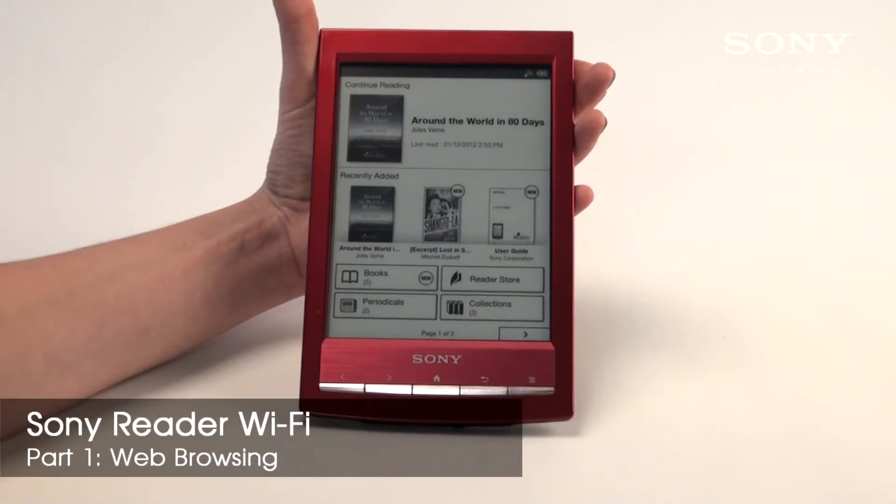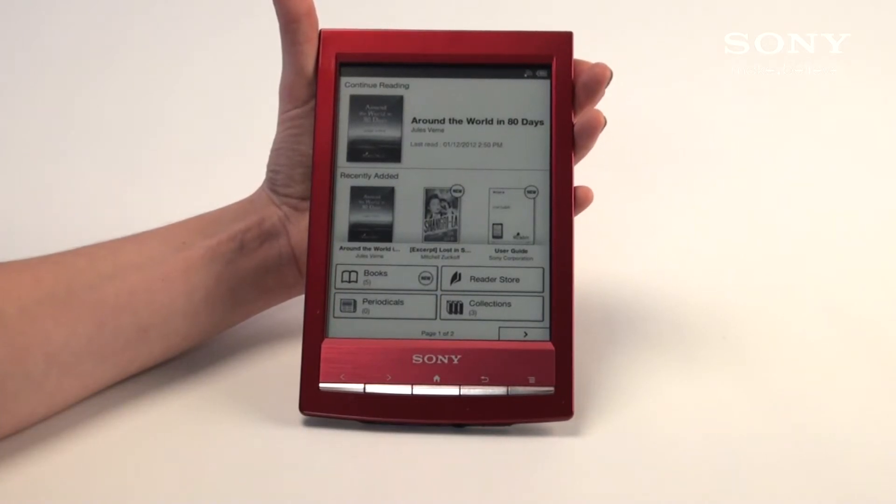Welcome back to Sony with our new eReader Wi-Fi. A few of the things we're going to cover today are web browsing and how to access the public library.